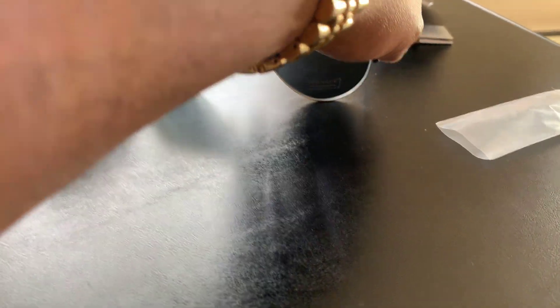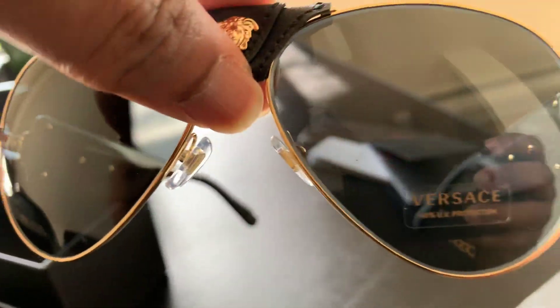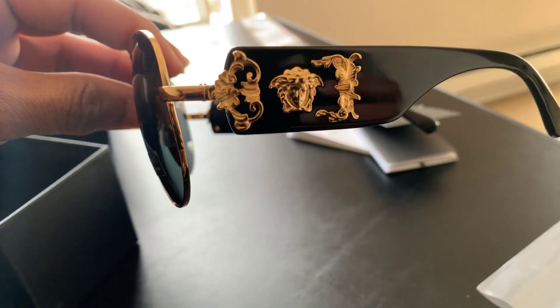I'm going to do an on-face in a minute, you feel me. I'm going to take the little sticker off and everything to do my on-face, just for you.